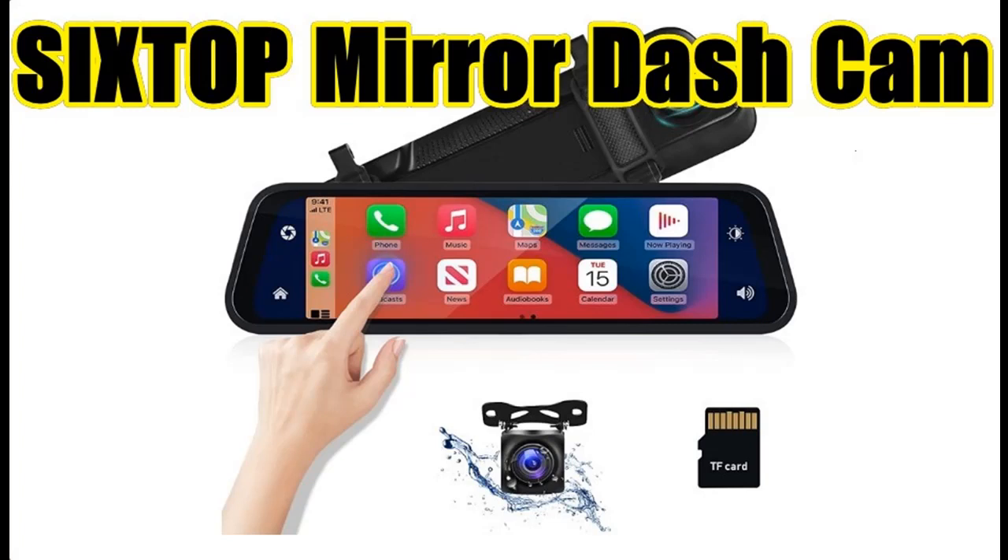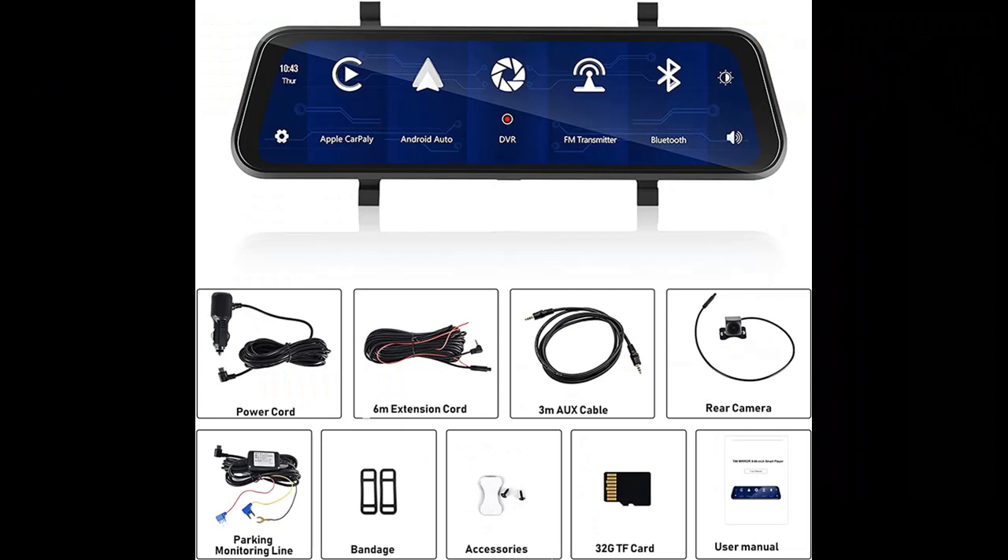Introducing reviews and feature highlights for the 6-stop mirror dash cam, with front and rear camera, Apple CarPlay and Android Auto, and a 9.66-inch mirror backup camera. Here are some reasons why you should choose this 6-stop mirror dash cam with front and rear camera with Apple CarPlay and Android Auto.